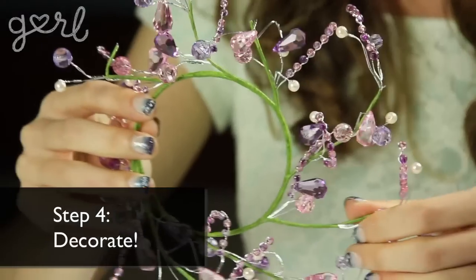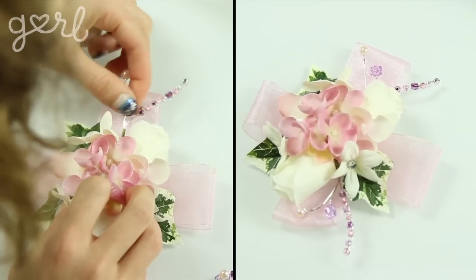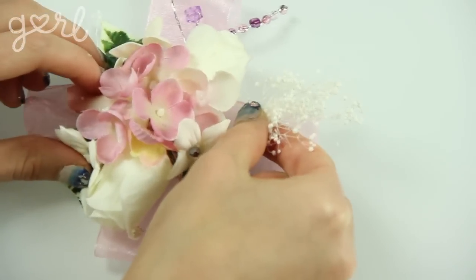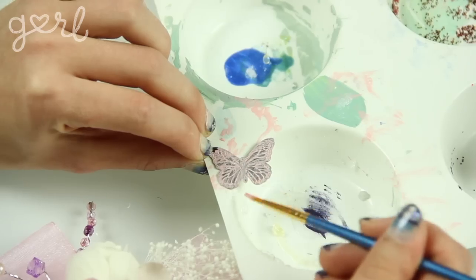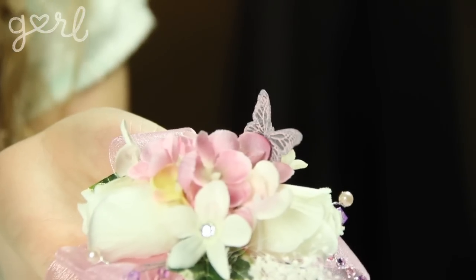Step four: decorating! I found a wire beaded wreath thing on clearance at a craft store for a dollar — just snip off a few twigs and glue them in near the roses. For a classic touch, add a sprig of baby's breath in the corner. My favorite recommendation is to add even more personal style with a small charm. I found these silver butterfly charms, painted one pink, and stuck it in with hot glue — now it looks like a butterfly grazing among your flowers.